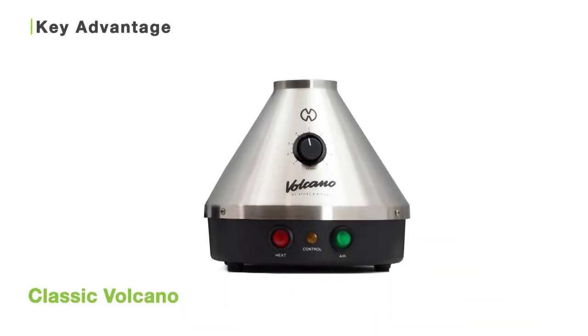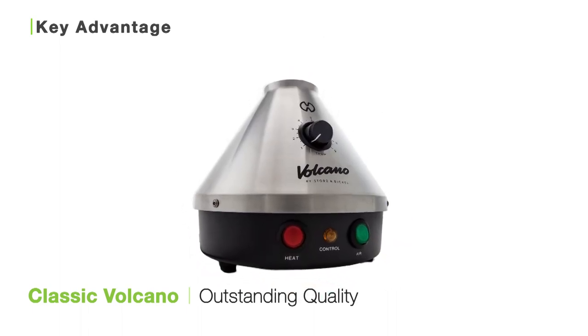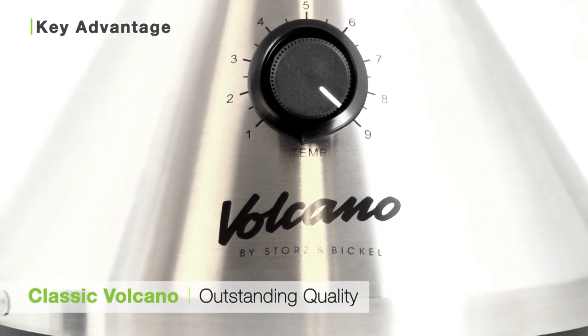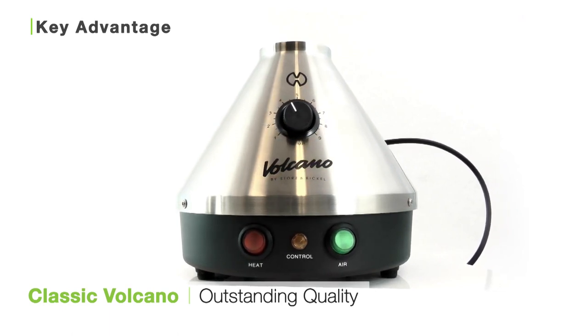The Classic Volcano Vaporizer is a great choice for those who are looking for a reliable vaporizer, built to last, that offers only the best in terms of convenience, quality, and performance. I'm Holly Jane for Toronto VTV. We hope you enjoyed this video and found it useful. And for all you connoisseurs out there, keep vaping!